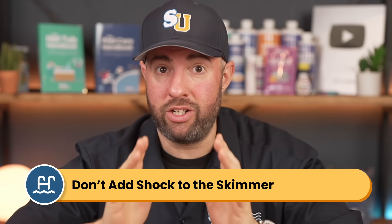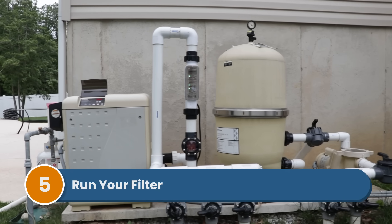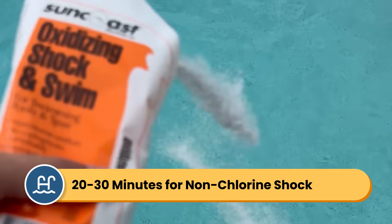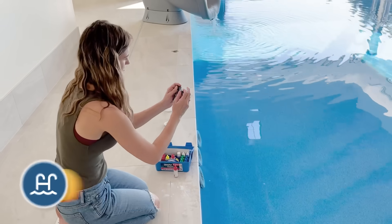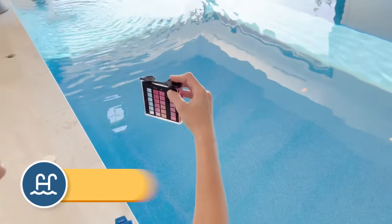Do not add shock directly to your skimmer. This can damage your pool equipment, or if you have a chlorinator, it can literally cause an explosion. Step five: run your filter. Keep your pump and filter running for at least eight hours after adding chlorine shock. If you're using non-chlorine shock, you only need to wait about 20 to 30 minutes. The next day, check your filter again — it may need cleaning or backwashing — and always retest your water before swimming to make sure your chlorine is back in range.